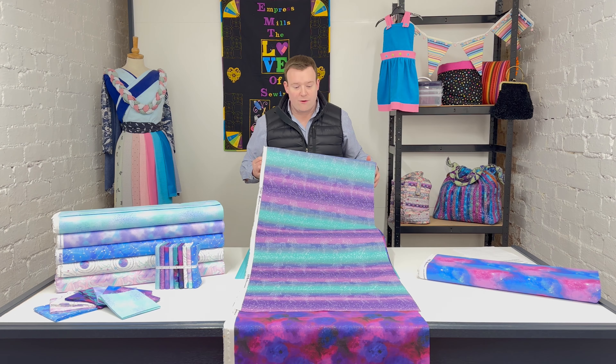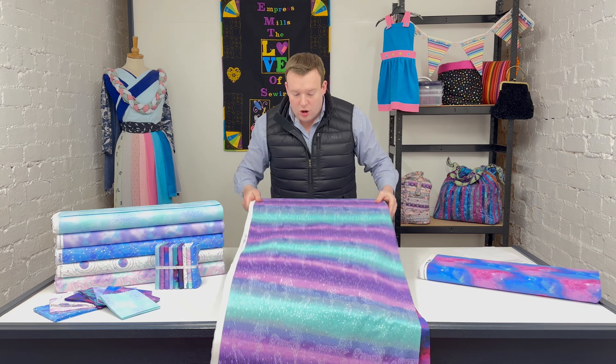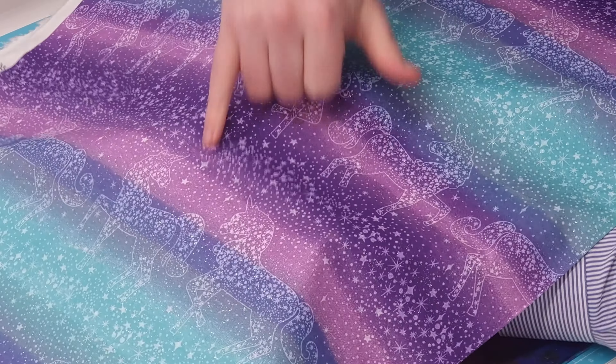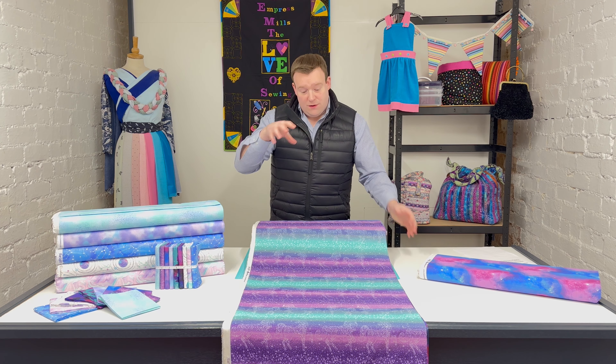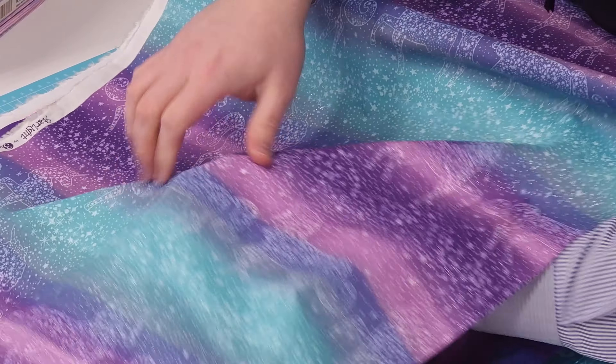You're getting these different color bands going across the full width of the fabric, so we have been able to offer fat quarters in this — it's not an ombre where we couldn't. It's a very striking fabric. They've added lots of detail — you can pick up on all the different types of stars, different background elements, as well as the shading, and within each individual unicorn they've added further detail.